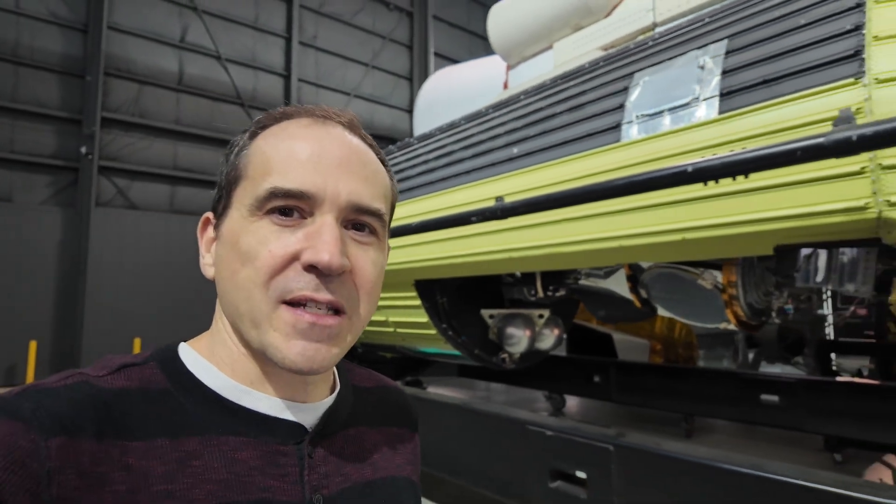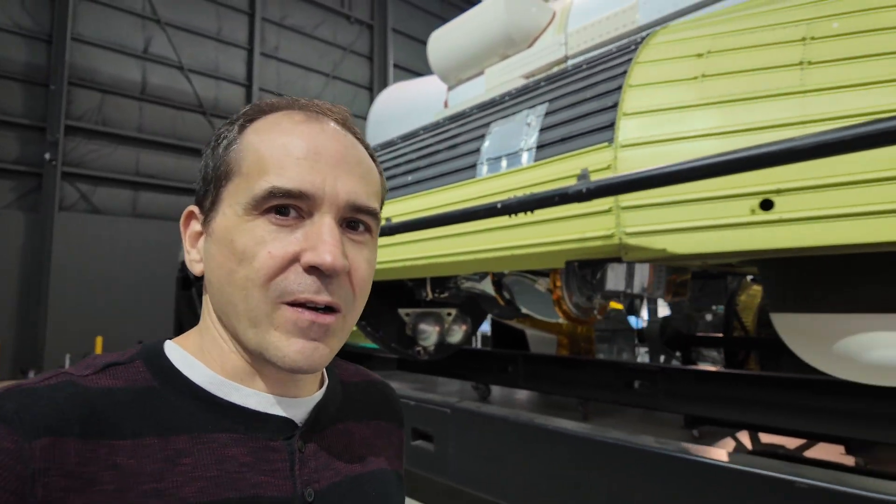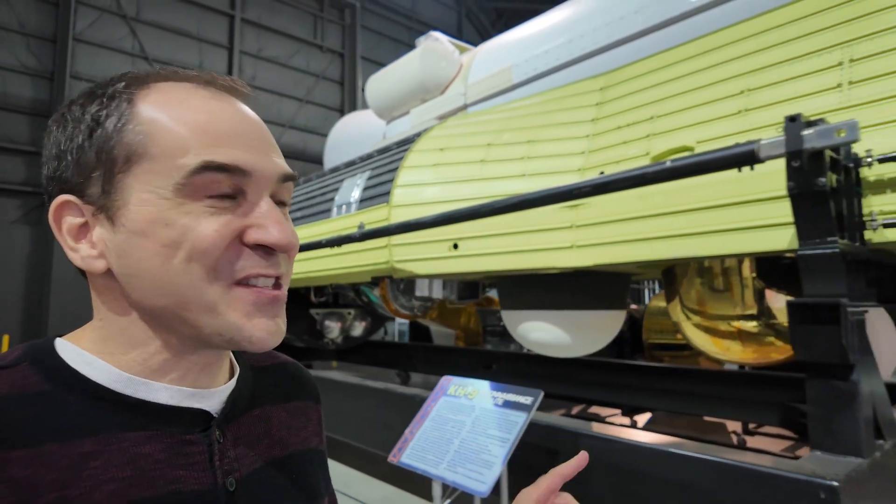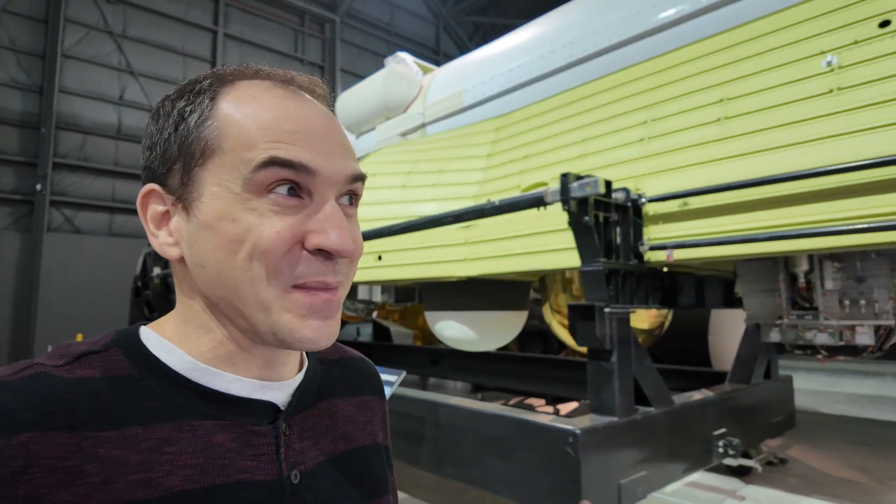Today I'm at the National Museum of the United States Air Force, and this right here is the Hexagon KH-9 reconnaissance satellite. This thing has an interesting story, let me tell you about it.